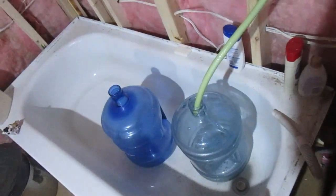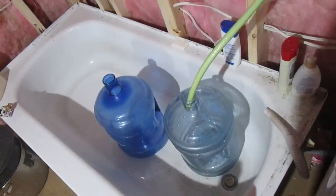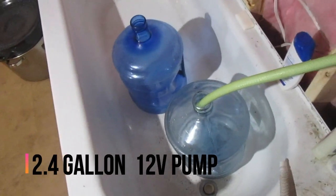I walk out to the back pasture with these two jugs four times a day. Each time I go out I fill them twice — I can only take two at a time. We don't have a hose that's quite long enough to go into the back, so I fill these up with our little tiny pump.